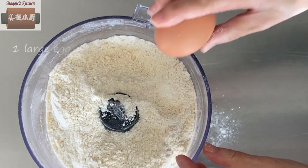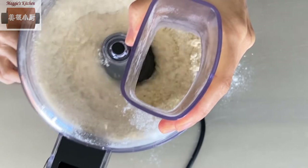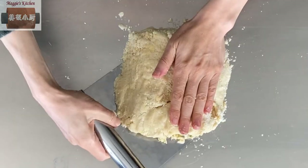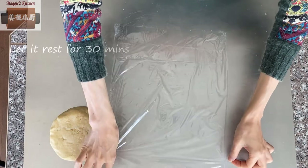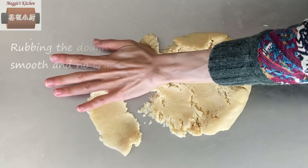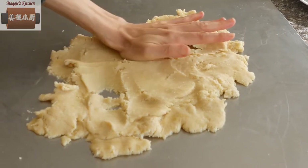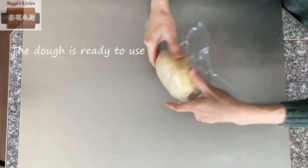Add 1 large egg. Still using the pulse button until you see the mixture start to form a dough ball. Then transfer everything to the working bench. Using both hands, try to push everything together — do not knead. Then rest the dough for 30 minutes. After 30 minutes, rub the dough with the heel of your palm. This will break the lumps and make the dough very smooth with no cracks when rolling. Now the dough is ready to use.